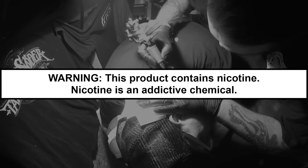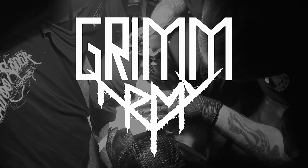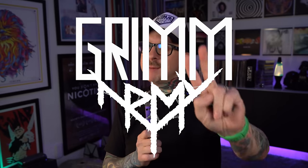These videos are educational in nature and are designed to help people over 21 who smoke cigarettes switch to a less harmful alternative. What's up everybody, it's Grim Green back here today.